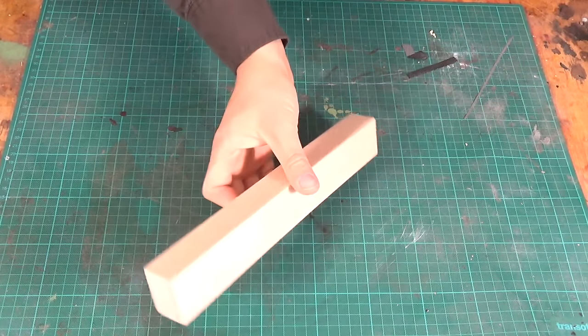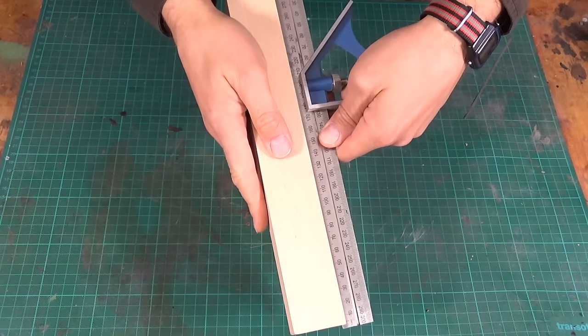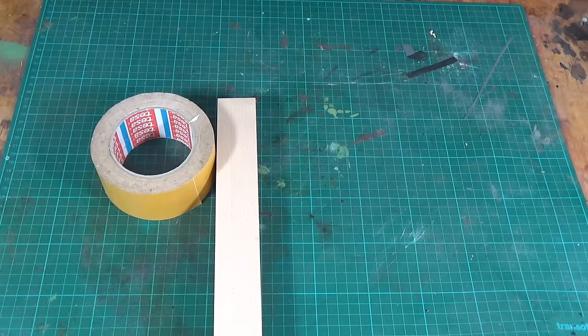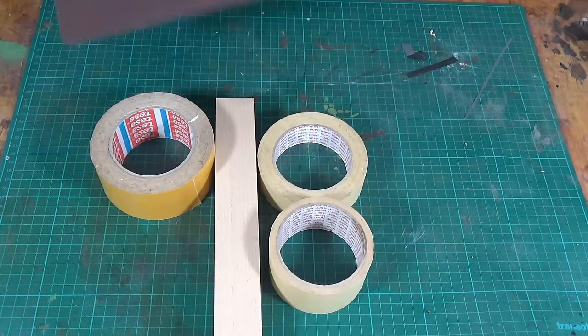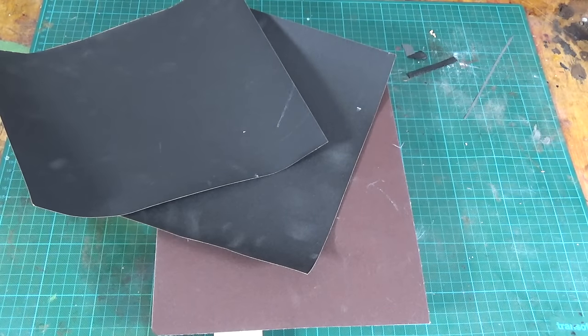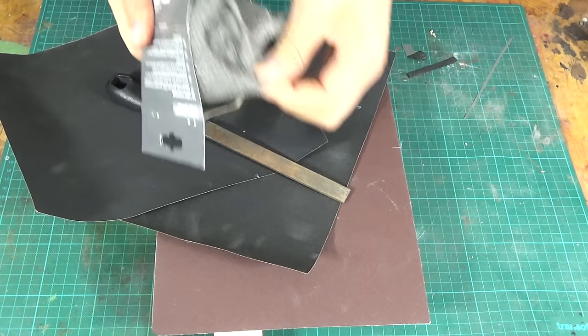Here I have a straight piece of wood with a perfectly flat surface, and that will become my leveling beam. Then I need double stick tape, masking tape, sandpaper in various grits from 220 up to 1000, a metal file, and steel wool.